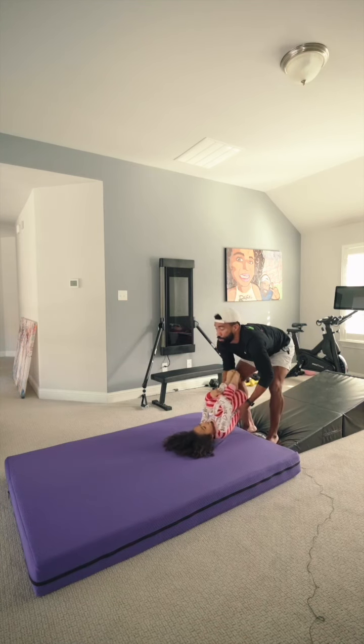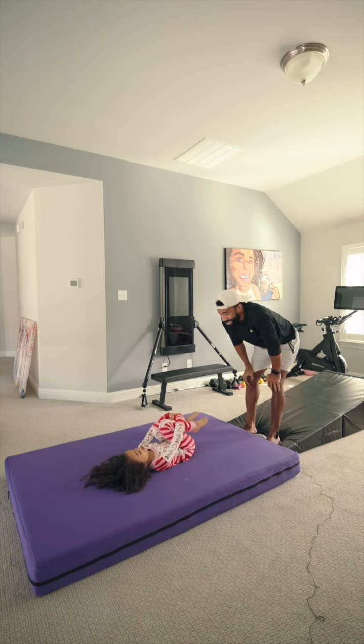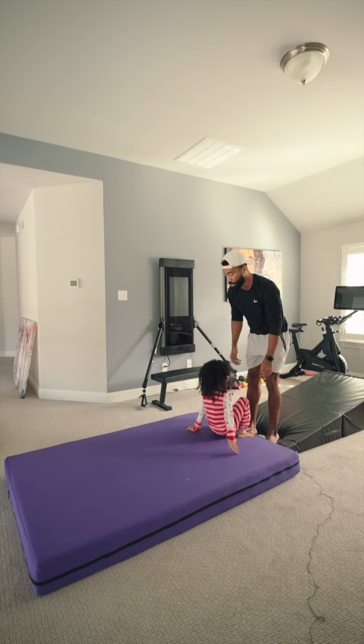Ready? Stay in that ball. Don't let go. One, two. Was that scary? Did that hurt? That was kind of cool. You want to try it again? Keep your chin down though. One, two. You kicked out too soon. We'll go again. Stay in it a little bit longer.